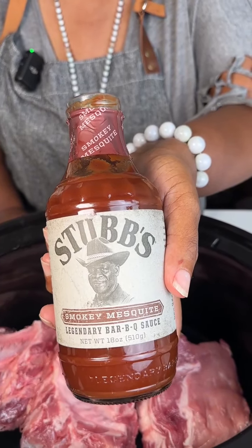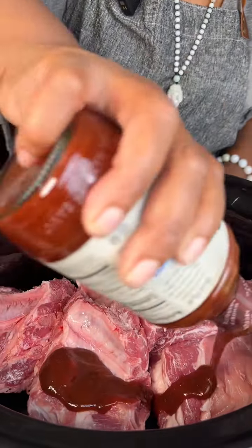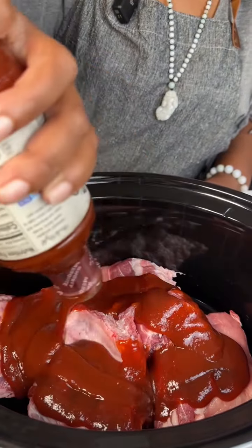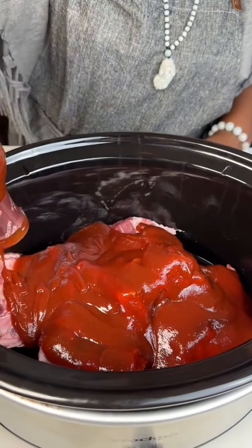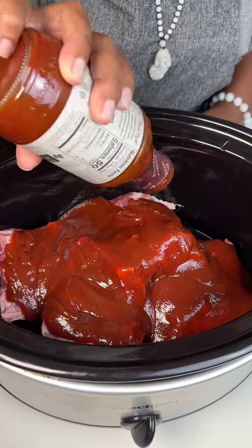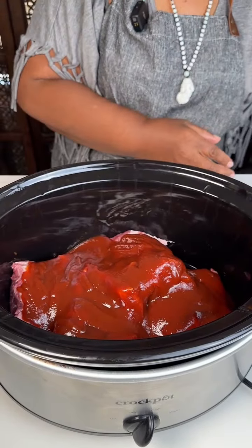Next we're going to use some barbecue sauce. You can use just original barbecue sauce — this is Smokey Mystique — and we're going to use the whole bottle on our ribs, just pour it on here. This is a great recipe, especially when it's too hot to go outside but you still want ribs.